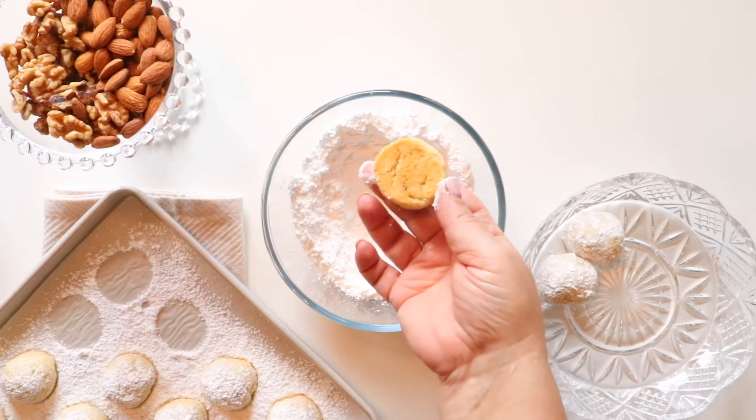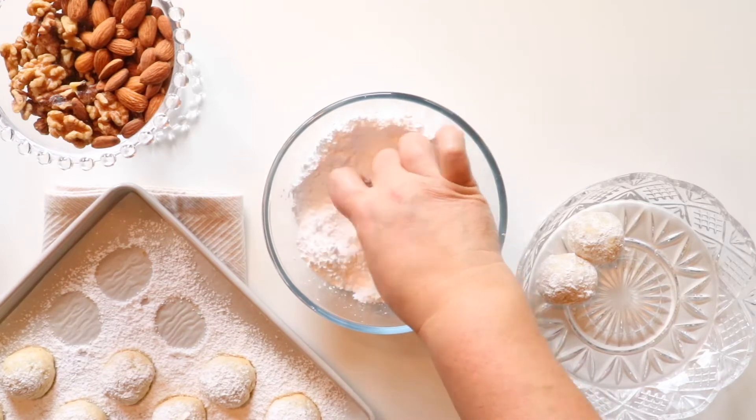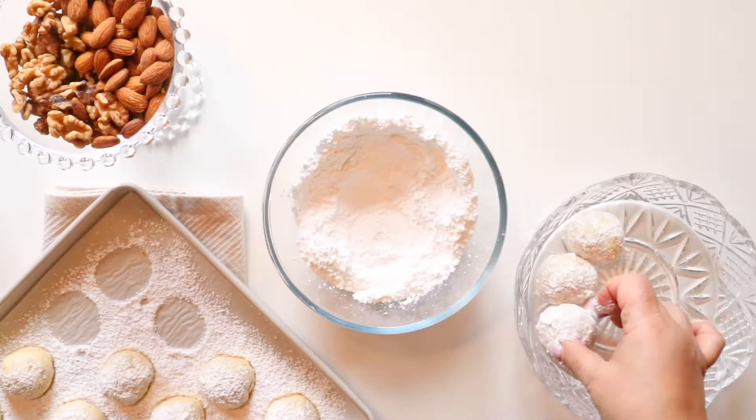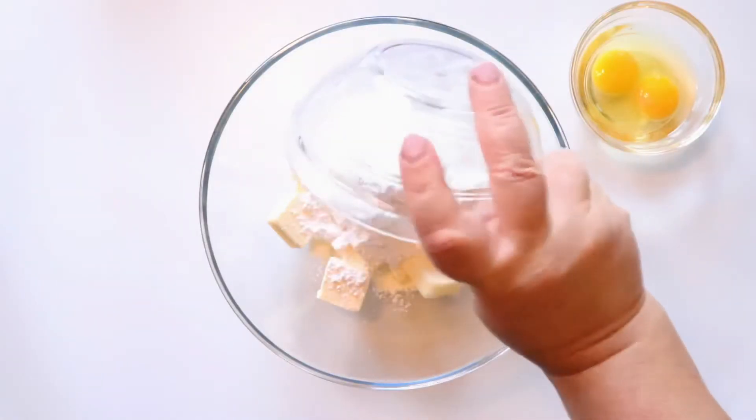Welcome to another episode of Blonde in the Kitchen. Today my mom will be sharing with you her recipe for tea cookies. They are very easy to make and they are melt-in-your-mouth delicious.